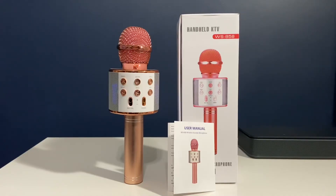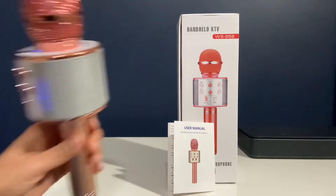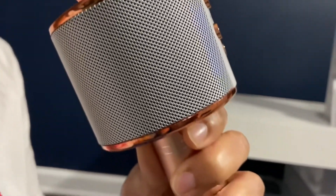Let's see how to do karaoke using this microphone. First, you have to connect the microphone to a Bluetooth device. We are connecting to an iPhone and playing a background instrumental song, which plays through the microphone speaker. Then you can start singing into the microphone. Let's see the demo now.